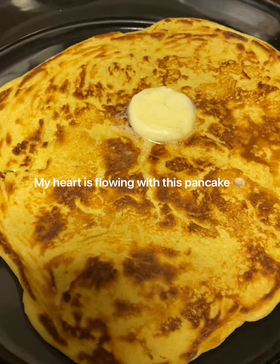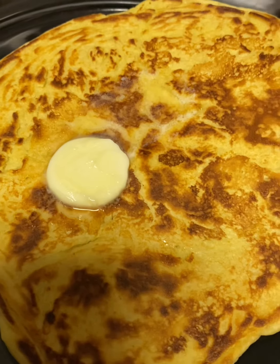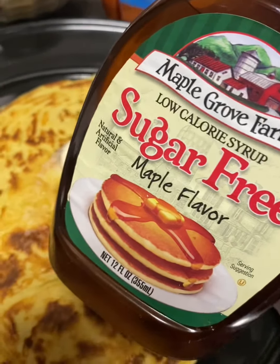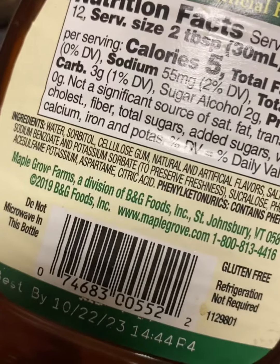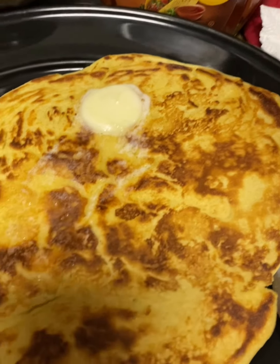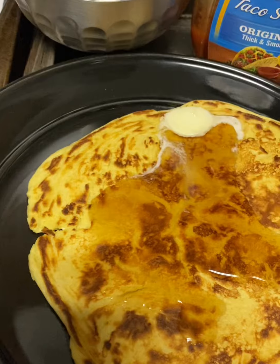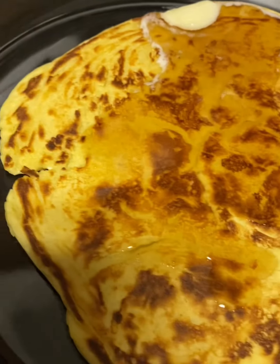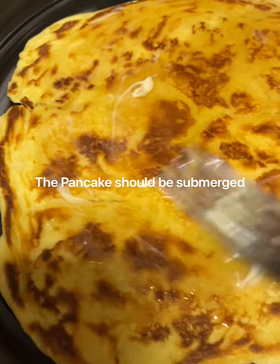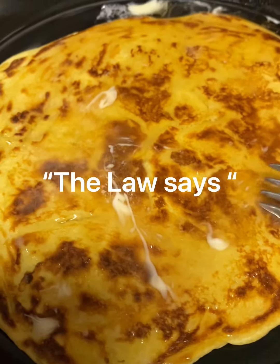Look at that — butter and whipped cream just flowing out onto the pancake. Then I'm going to add some sugar-free maple syrup, which is actually not that bad. One night pancake craving doesn't hurt, right? A little bit of that. What's a pancake unless the syrup is flowing out of control? If you make a pancake, the syrup should be flowing all over. Okay, I'm ready to enjoy this.